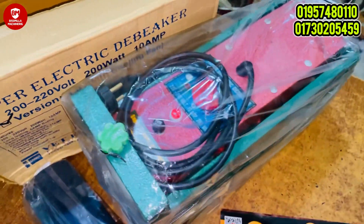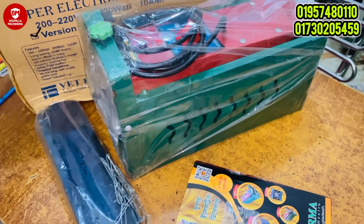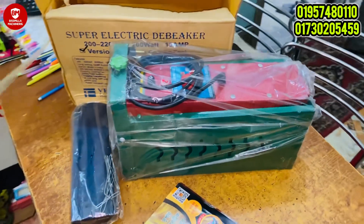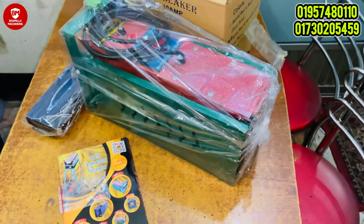This debeaking machine is available here. For those who need a debeaking machine, please watch this video carefully and visit our channel for more information.